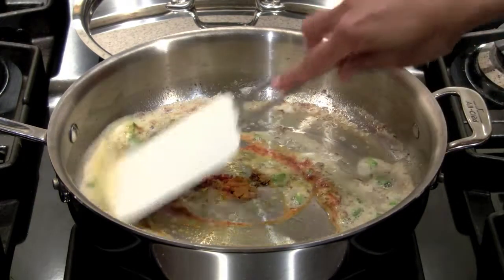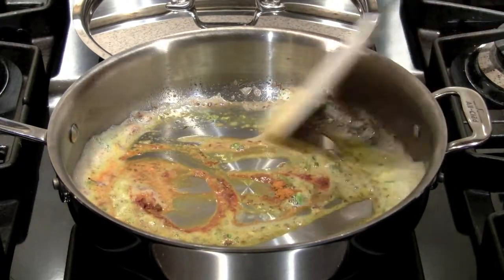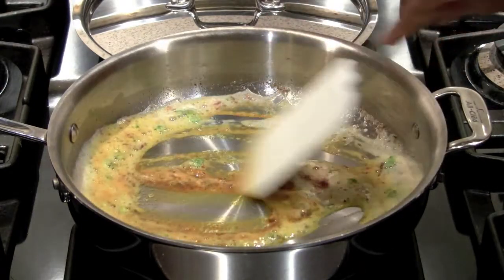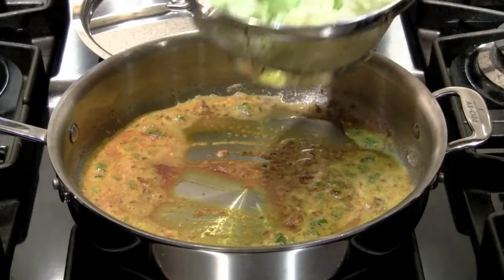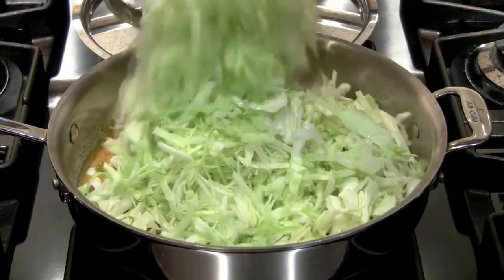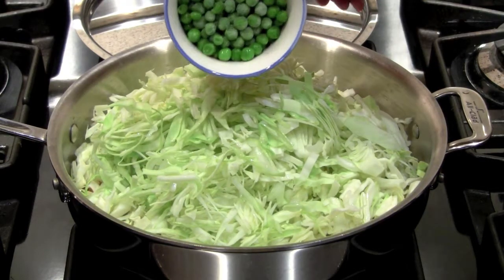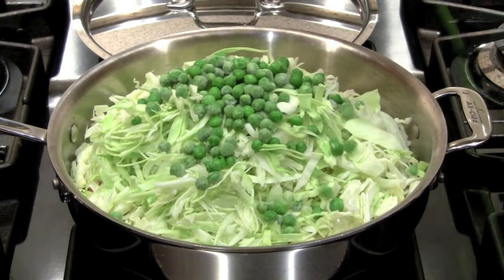I'm going to mix it up just for a couple of seconds. Spices burn very, very quickly, so as soon as it's all mixed together I'm going to add my cabbage. I simply drop it in until all the cabbage is coated — and don't forget the peas. Add the peas and then mix it all up.